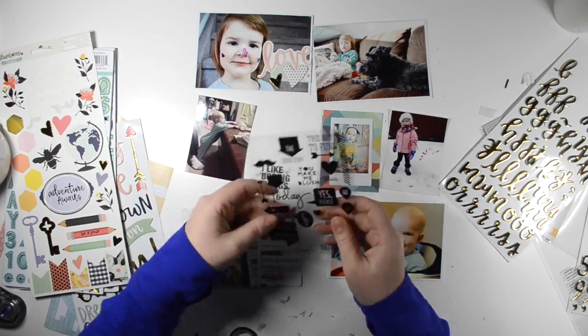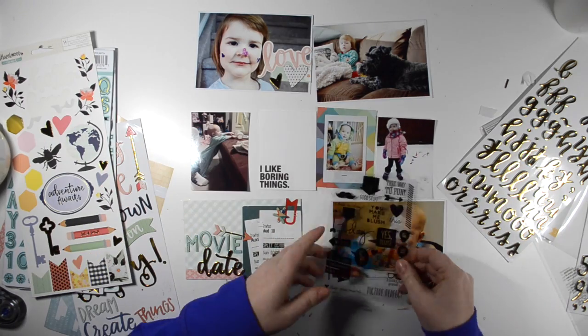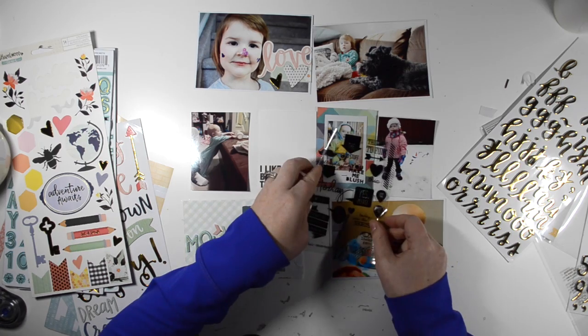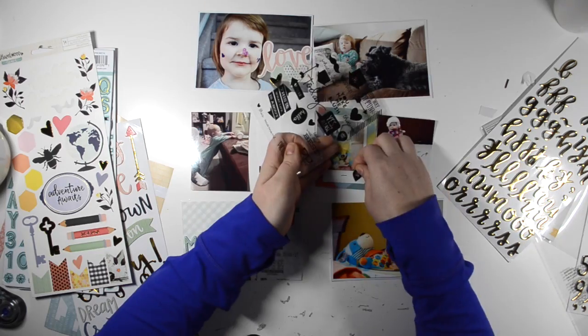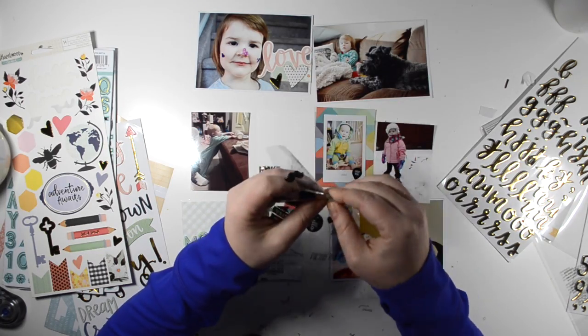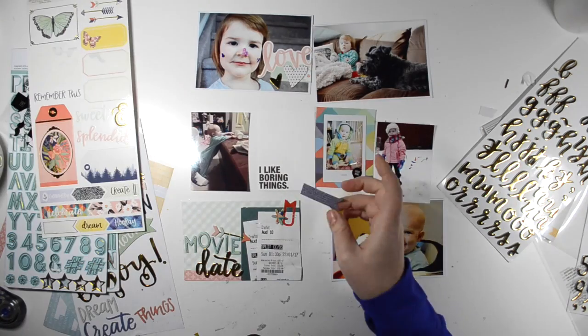And then on that photo of Nora with her stickers on her face, I used two of the stickers — one says 'love' and one was just a label. I layered those up and then added some chipboard hearts, which was another Take Five Challenge item. Super easy to incorporate those.